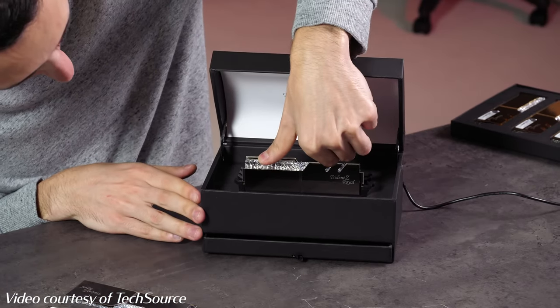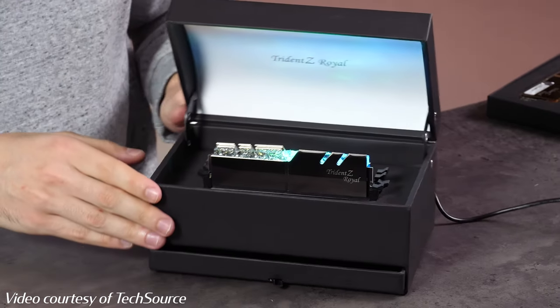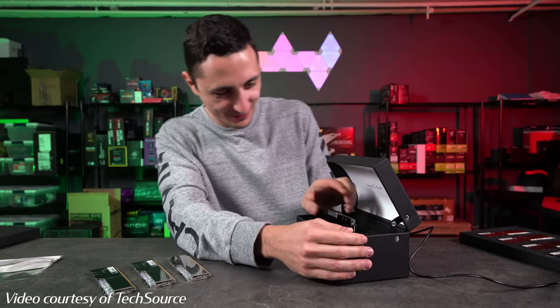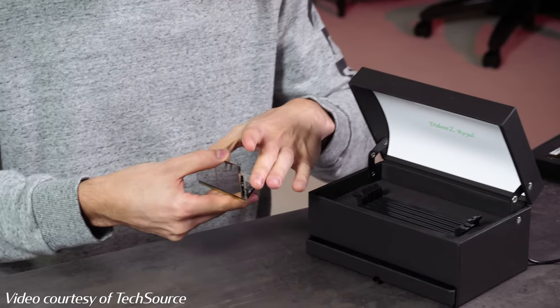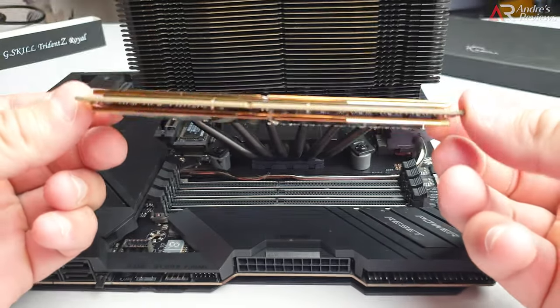It's not lighting up. I think I broke it. I think I broke the RAM stick. Wow, that was easy.